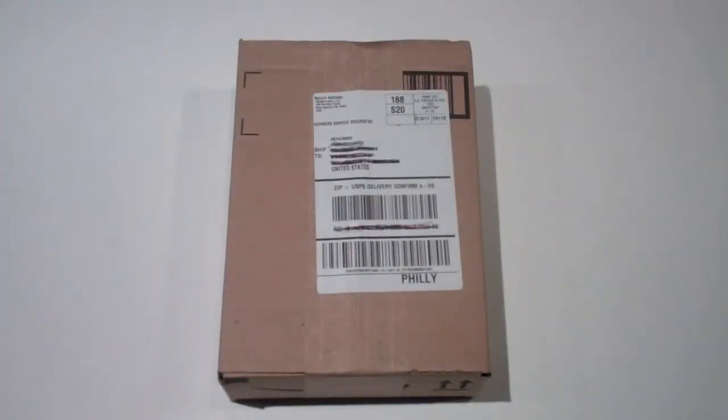Hello YouTube. This is the unboxing of the Kershaw Clash. I got this on Amazon for roughly $22 with free shipping, and it shipped in about 4 days.